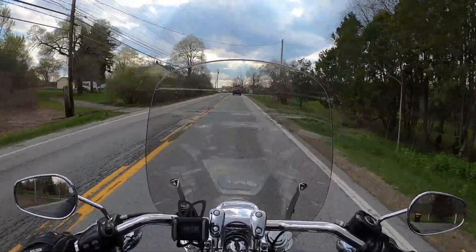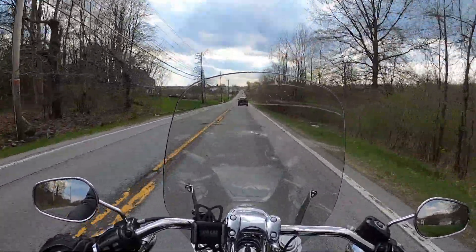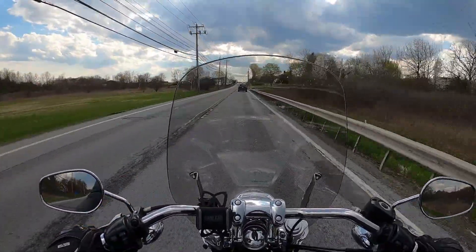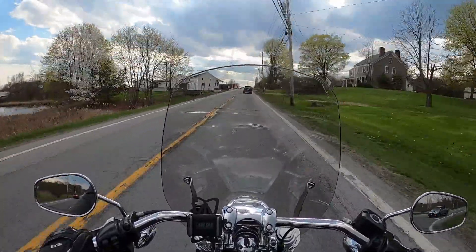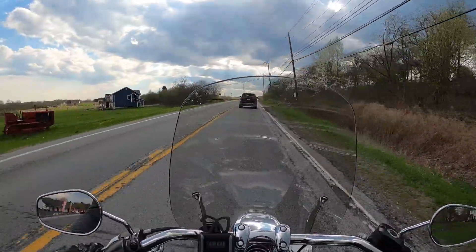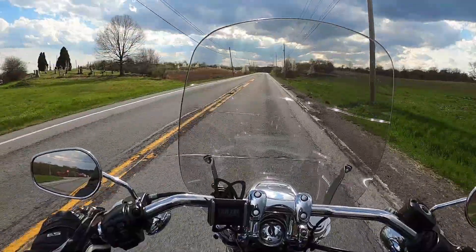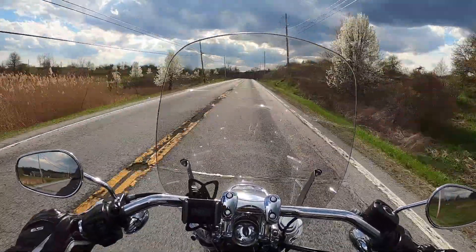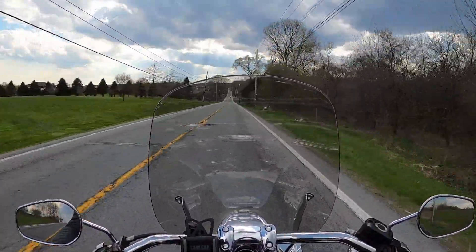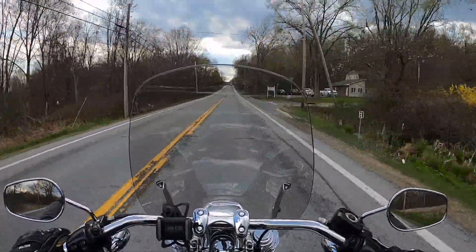I haven't had any of the issues that some people have reported with this bike, and I'm very glad for that. My riding is mostly this kind of riding you see right here — 40 to 60 miles an hour on country roads, sometimes very curvy. I do go up and down mountains a fair amount. I get on the interstate probably about 20% of the time. I will accelerate hard on occasion, but for the most part I ride it in a moderately spirited fashion — certainly not like a granny. I just feel like it has really been great.